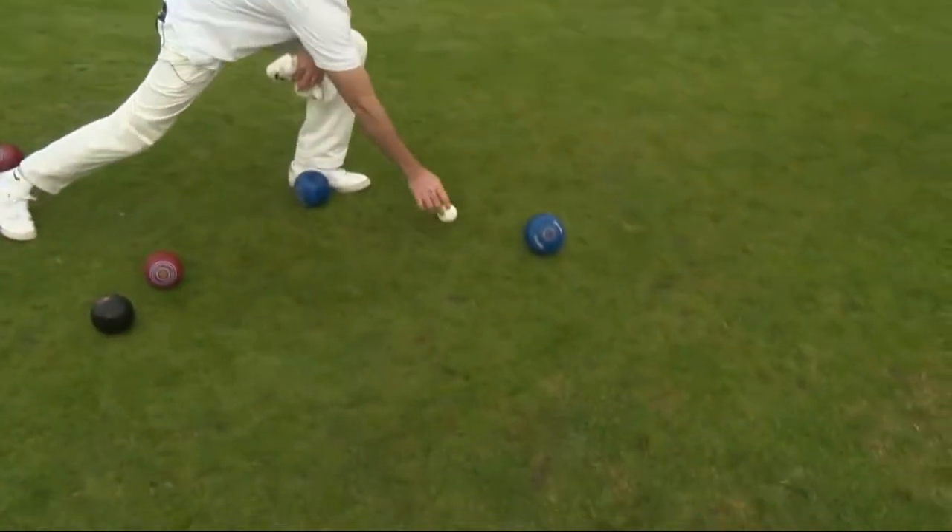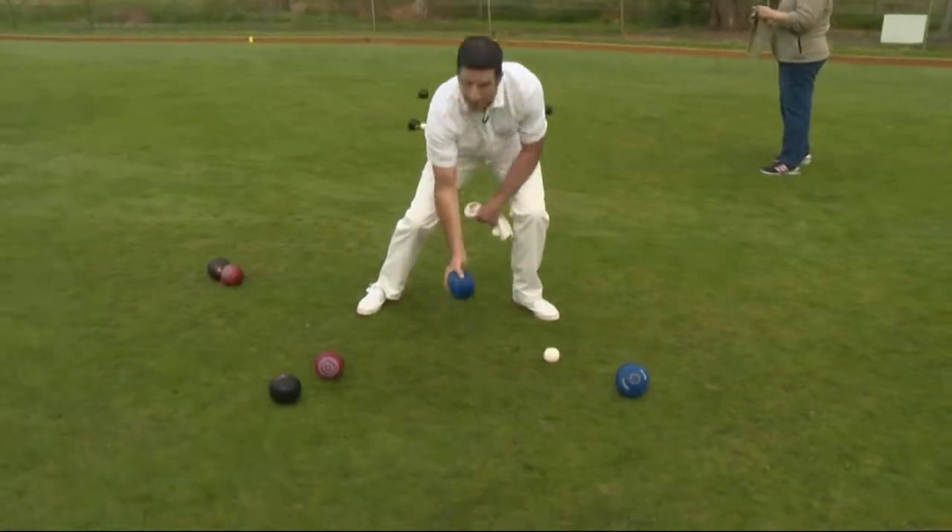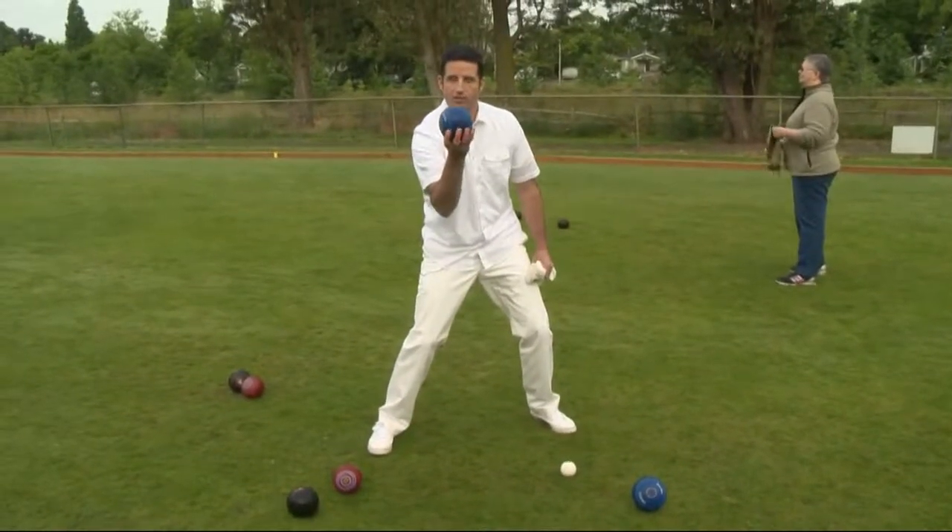You throw out this ball known as the jack and you try to get as close to that jack with your — not balls, but bowls. These objects are known as bowls.